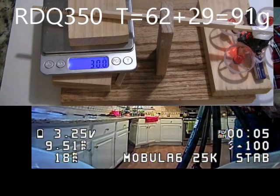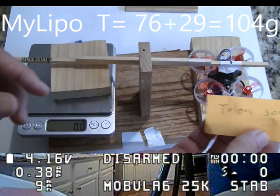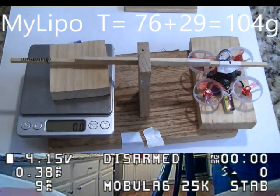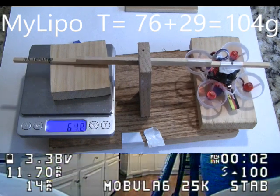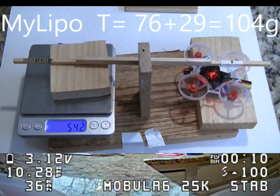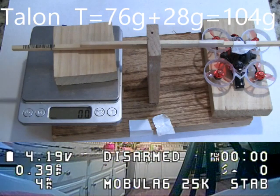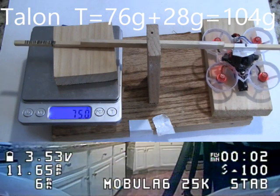And then we had our best battery out there, the MyLipo. The MyLipo had a thrust of 104 grams, which was tied for the highest. This was tied with the Talon 300, which had a thrust of also 104 grams. Both of these are extremely good.